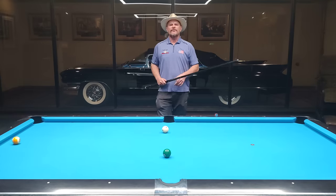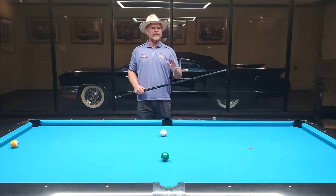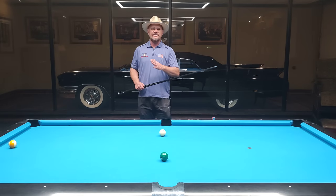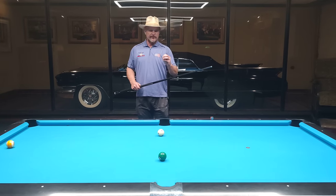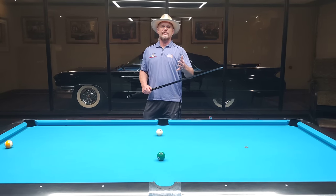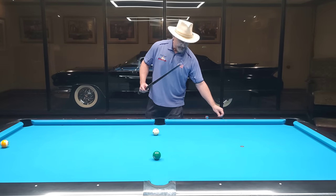Especially teaching it at a high level. But now I see Fedor Gorst and a lot of these younger players, especially the European players — they're starting to do what I did to find my center and how I teach it. So I want to go through this with you so that you can maximize your game and learn to find your center on your own.